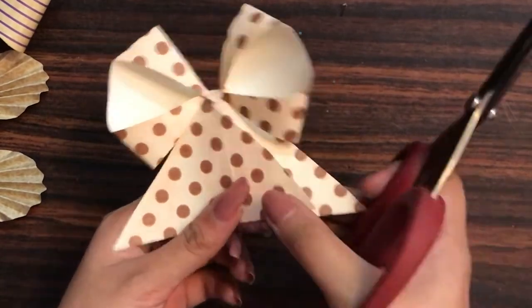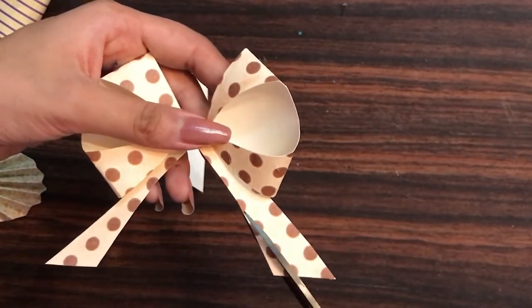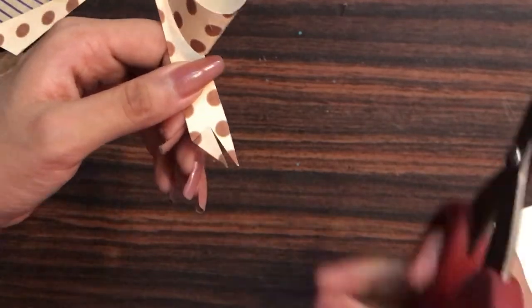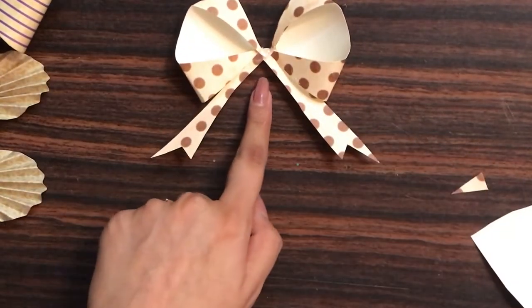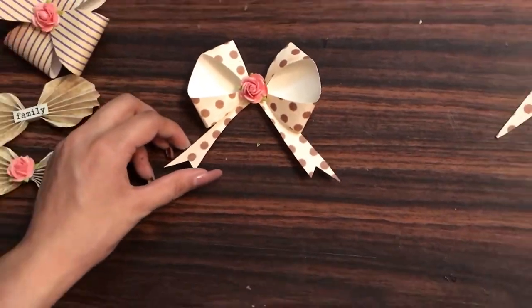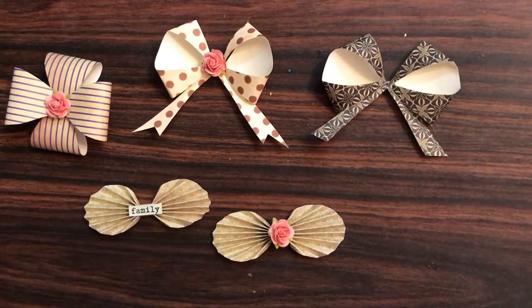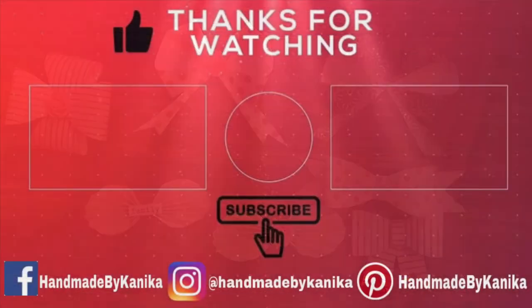Once all four corners are stuck together, I trim off the triangular piece. You can leave the lower portion as is, or give it a V-cut on the lower portion for more depth to your bow. If you're creating any of these bows and getting inspired, do tag us on Instagram, Pinterest, or Facebook — I'd love to see your projects! I'm adding a flower at the center; you can also use pearls or anything you like. That's all for this video — I hope you enjoyed this tutorial. Check out our previous video number 98 for three more bow types. Happy crafting!